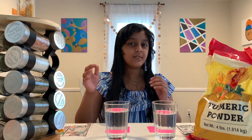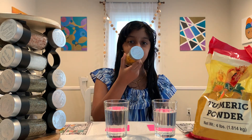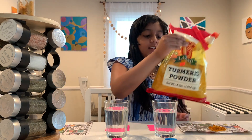Let's start with what turmeric I have. First we have this spice rack — we got it from Costco. It's an Oldie Thompson spice rack and one of the spices is this turmeric. We're also going to test this Lakshmi turmeric powder, which we got from our local Indian store.